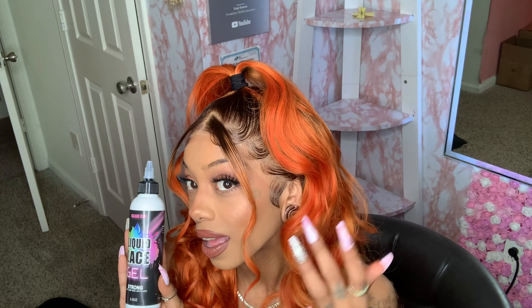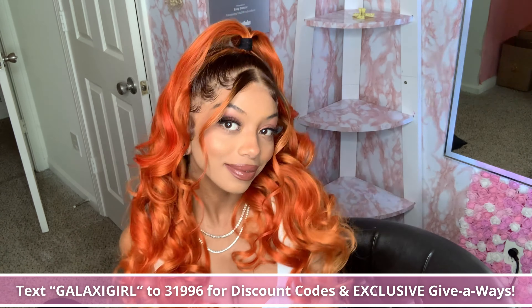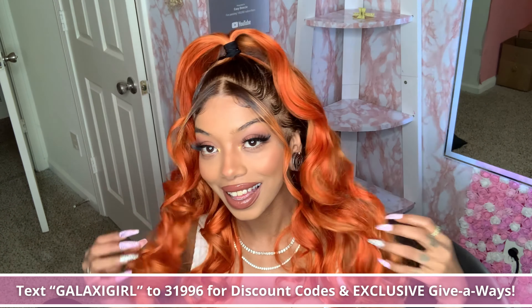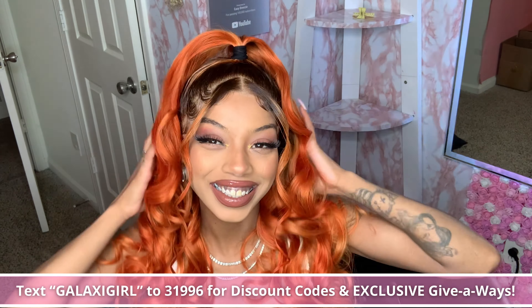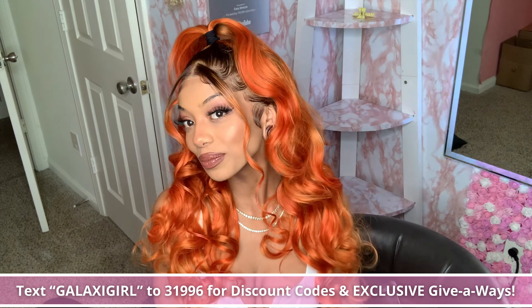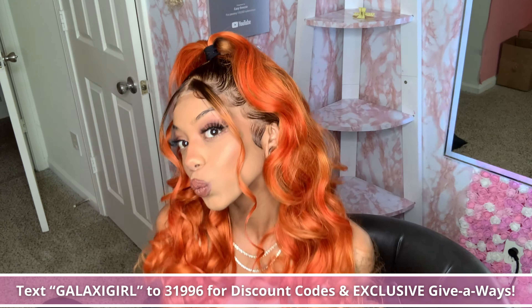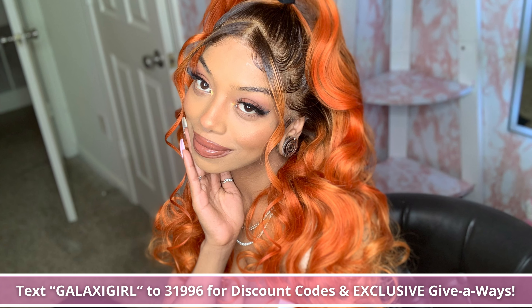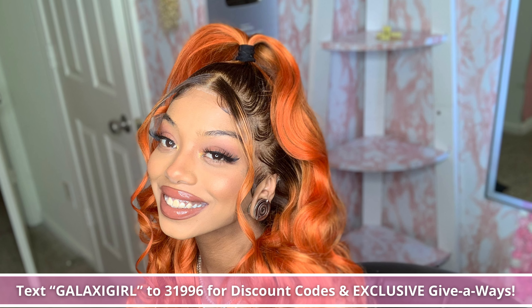Galaxy Girls, if you want to lay your edges like this and have them last for two whole weeks, get your bottle of Liquid Lace Gel off GalaxyGirlHair.com, along with your other products like your liquid lace glue, your stocking caps, and your lace tint foam. This is the final result and it looks amazing — I love it, killed that. If you guys want this exact unit, I'll put all the information in the description below. Thank you so much Ronnie for sponsoring this wig — this is definitely a buy for the summertime. Also text GalaxyGirl to 31996 to receive special discount codes for GalaxyGirlHair.com and exclusive updates. See y'all later!